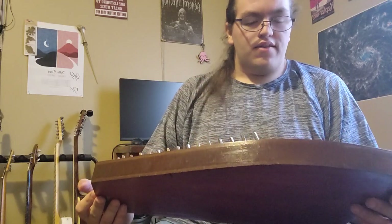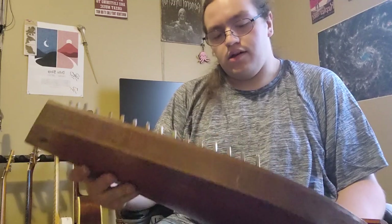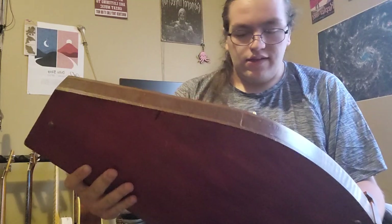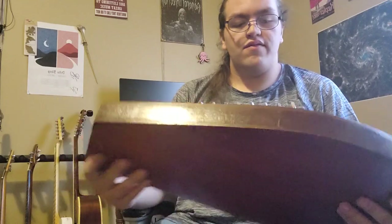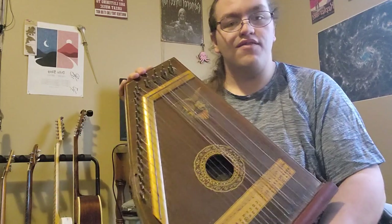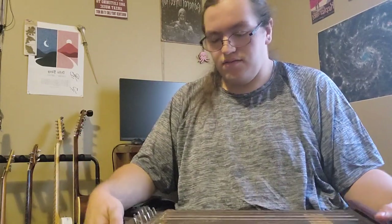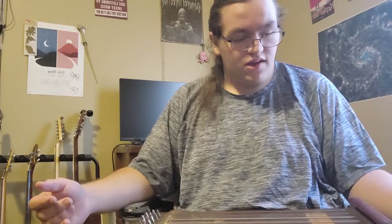I don't remember the exact year or years that these were made, but definitely somewhere around the 40s or 50s if I remember right. I got this for like $50 at an antique store, which is a pretty good deal considering it's in pretty good shape, actually.